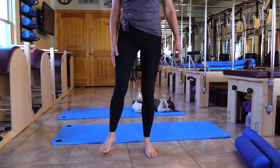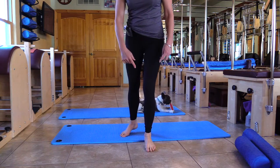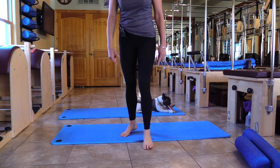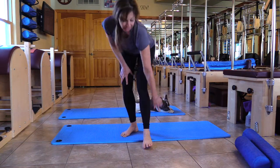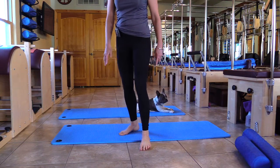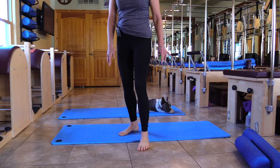Take this foot slightly behind you and go underneath the big toe metatarsal and press. Let that metatarsal melt around that ball. Then bring it back and let's go around the second metatarsal — you want to see that little bone pop up. Bring it back and third, bring it back and fourth. And fifth.